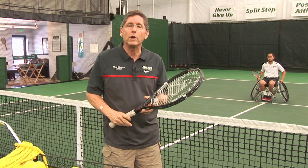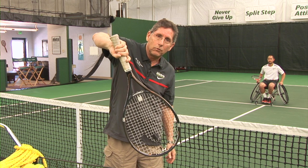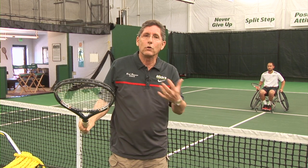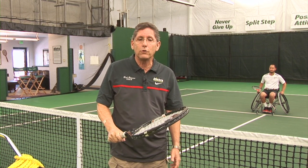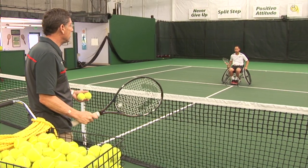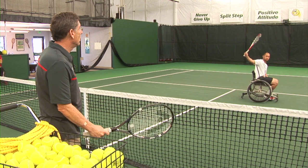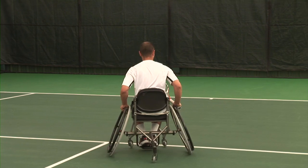Alan is now going to demonstrate the reverse backhand, where he uses his forehand grip — which we call a semi-western — rotates the arm, and then hits up on the ball. This works very well for someone that's had an injury, is in the chair, and now wants to learn to play tennis, so there is no grip change. For some people that played tennis prior to their injury, this might also work well. Alan has a semi-western grip, pushes forward, rotates his arm, and hits up. The chair movement is exactly the same — the only difference is no grip change.